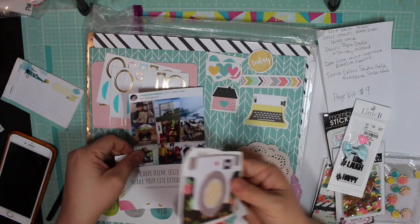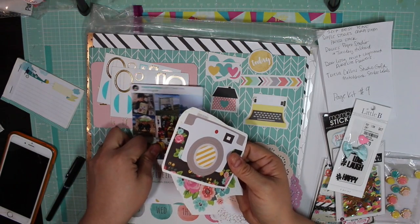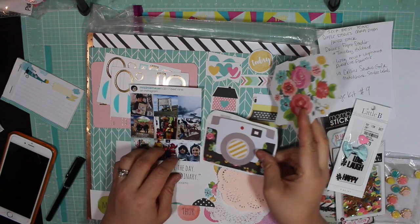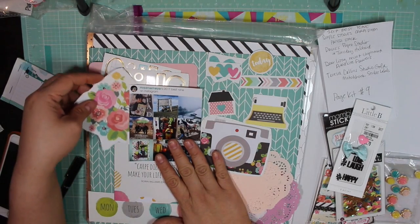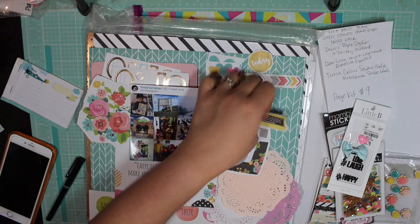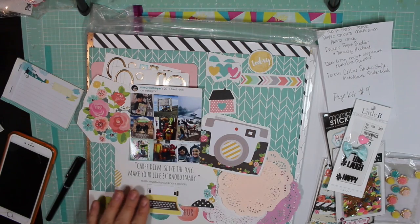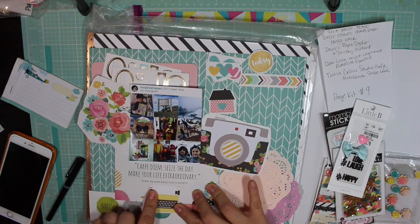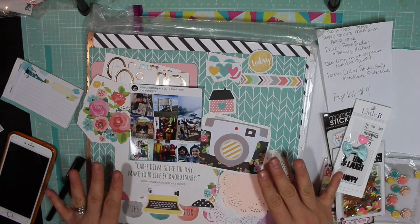I was thinking of using the quote to anchor the photograph, then layering the camera and flowers on this side. And then down here, the typewriter with the Carpe Diem quote: 'Seize that they make your life extraordinary' — a quote from Robin Williams.